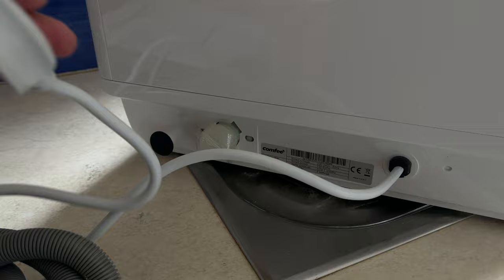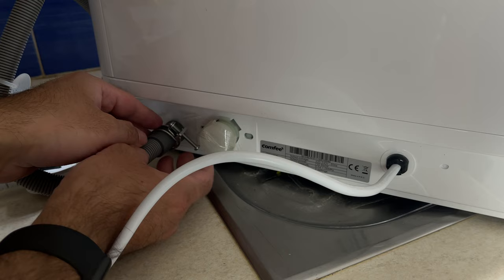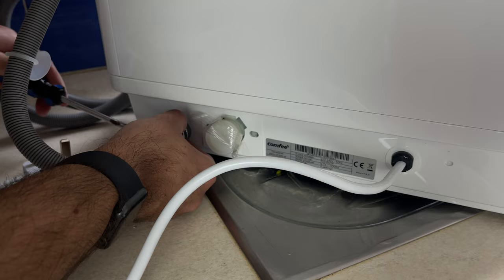The instruction book included is very clear and the process is simple. All you do is plug in the waste pipe here, and the other connection which is taped up is for your water supply — that's if you wanted constant water. I'm going to be using this standalone so I will fill it up every time I need it. I prefer to keep it simple — less pipes, less hassle.